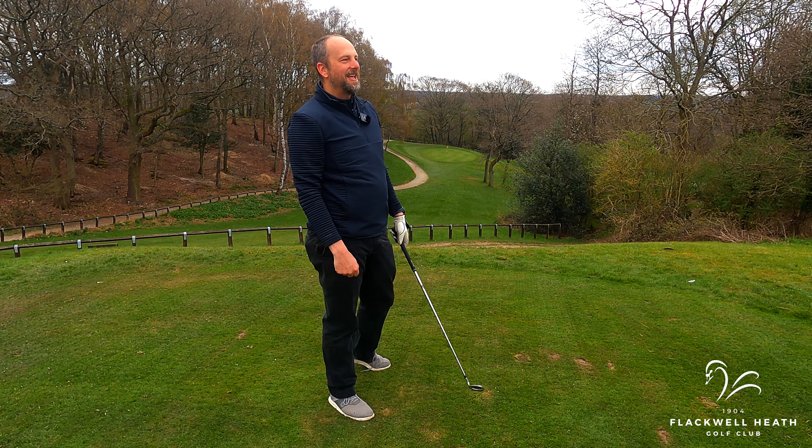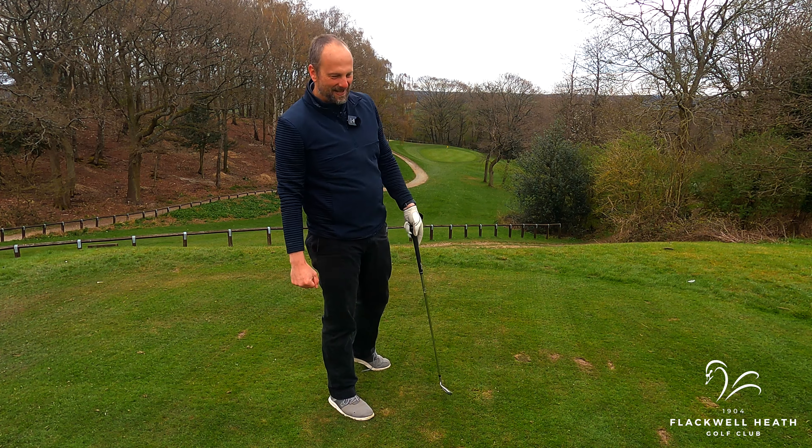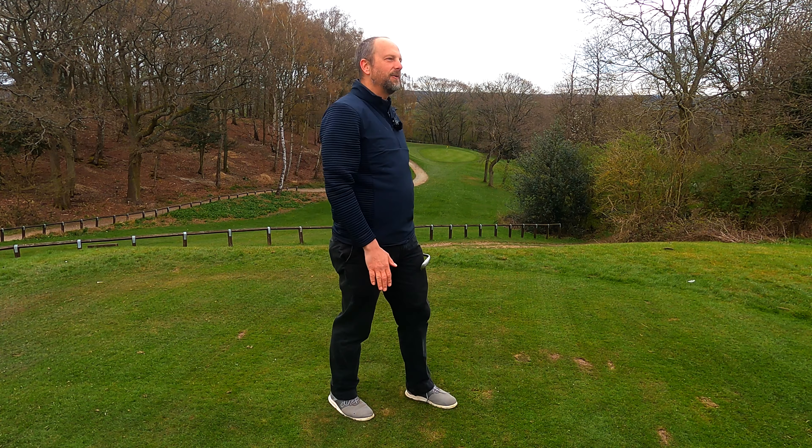You like that? It's got a country mile because I thinned it, but it was all right, it wasn't bad.